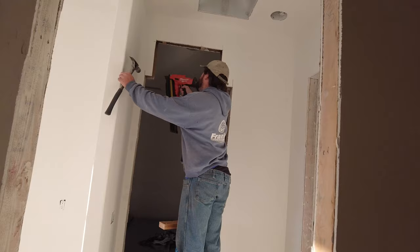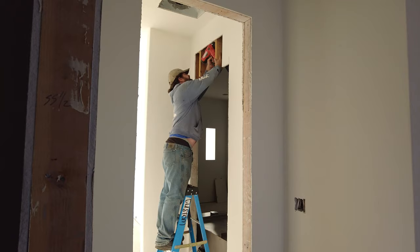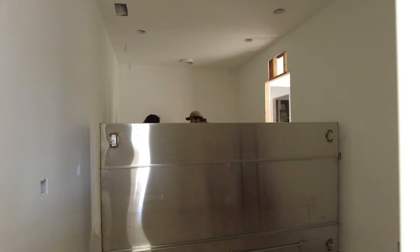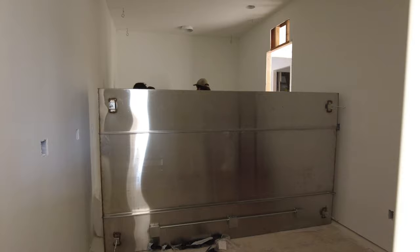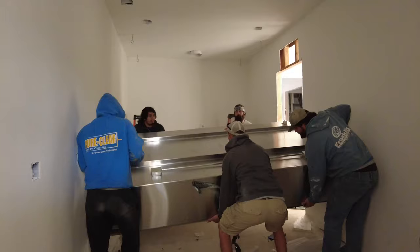Meanwhile, it was time to close up that big hole we made to allow the hood inside. There it is completed and ready for the drywall to go back on. And now we're back to the hood hanging part — it looks like they finished mounting everything from the ceiling and off they go.